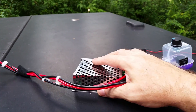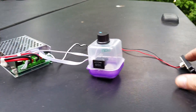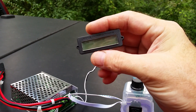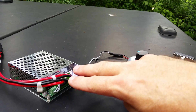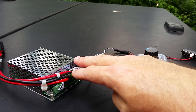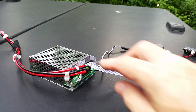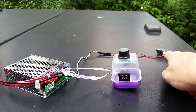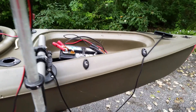I've got it set up with quick connects so I can pull this whole unit right out of my kayak and take it inside at night so it doesn't get rained on. I also purchased a little battery meter that tells me how much juice I have left. It's simply a positive and negative screwed right into the same terminals as the battery, so when it's plugged in, it lights up and tells me how much battery I have left.